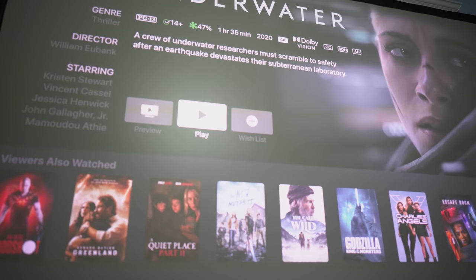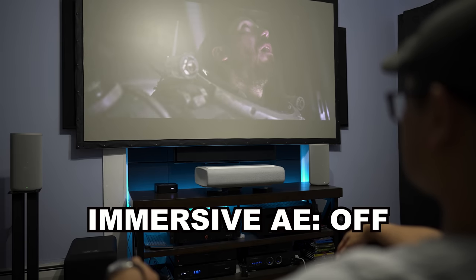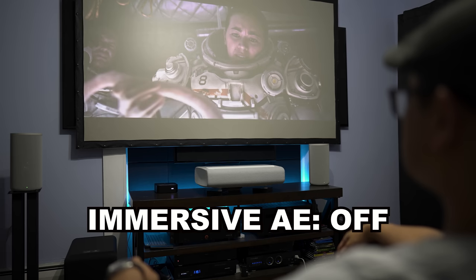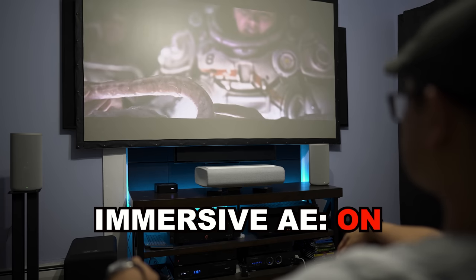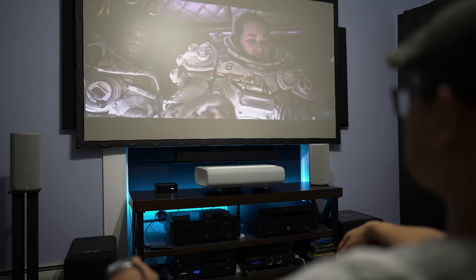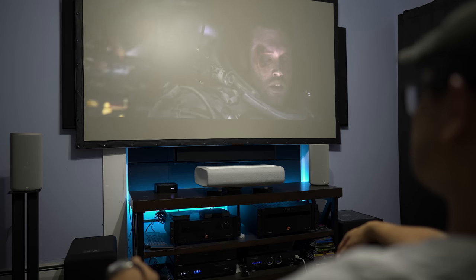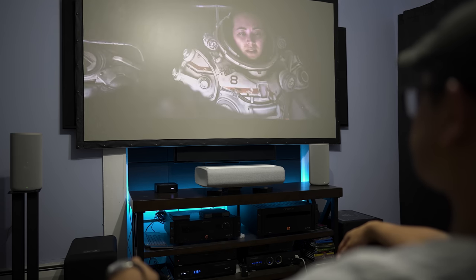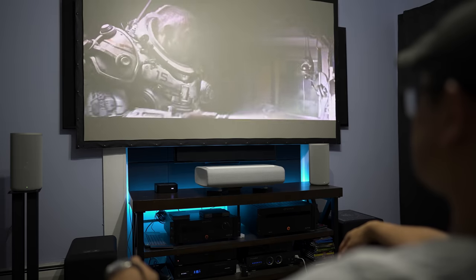Next I threw in Underwater, which has a 7-channel mix, to test the immersive audio upmixing. By turning the immersive audio on, it expanded the soundstage outwards in every direction — a little like DSP enhancements, but minus the hollow echoey sound. I liked how it brought out background details like the creaking interior and little water droplets, as well as banging noises outside. One thing I wasn't able to do was apply Dolby or Neural X upmixing since it was playing back as LPCM. Still, the 360 spatial mapping made my living room sound a lot bigger than it actually is.